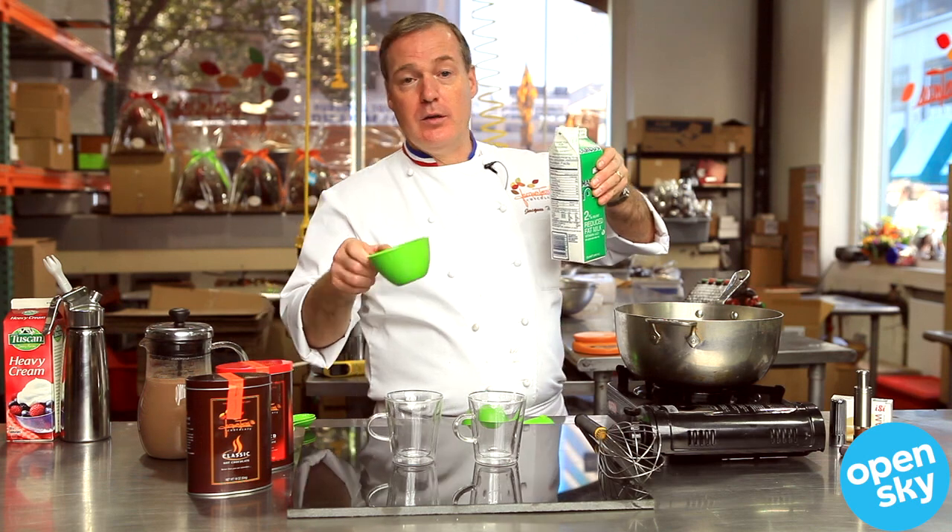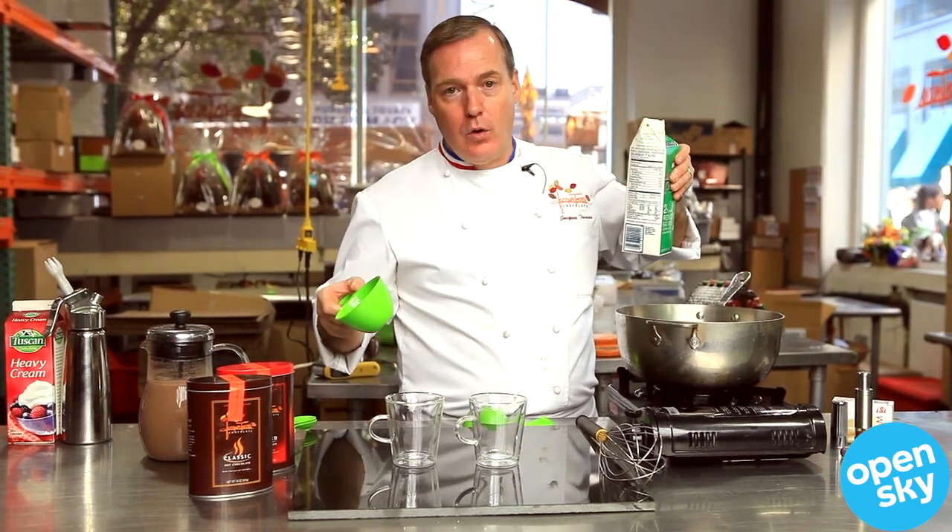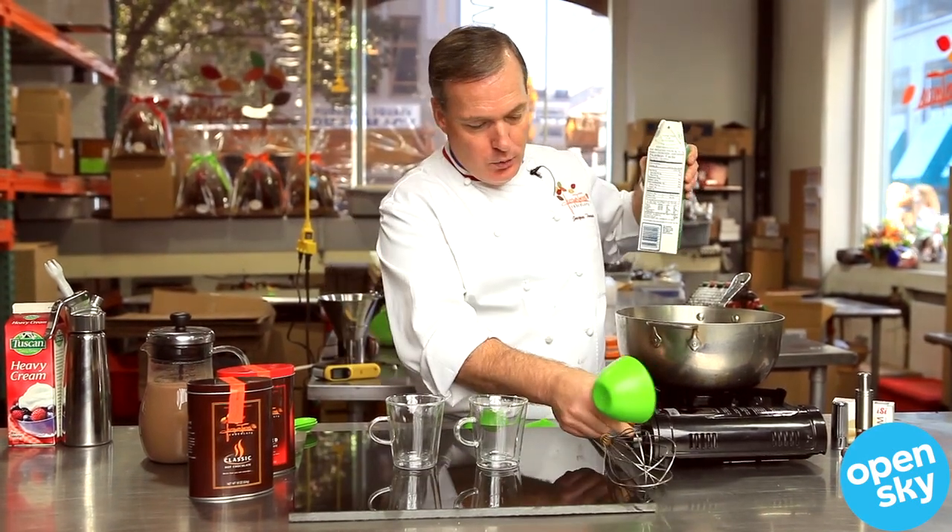You can take some 2% milk, you can use water, you can use whole milk. I just like the 2%.